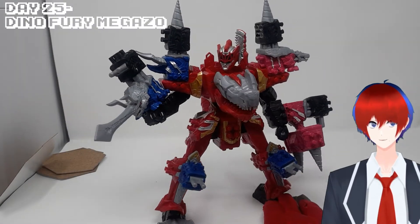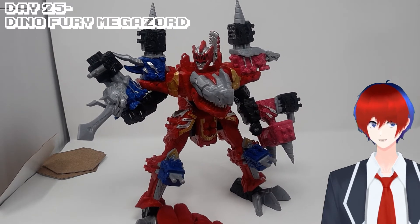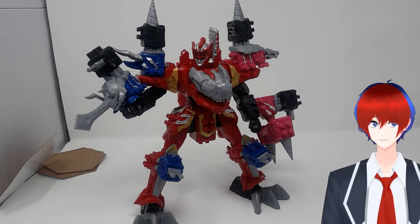Looks like we're on the big final one — it's Christmas Day everyone, so I thought I'd do something a little bigger for the last one. So here we have the Dino Fury Megazord. It's really nice, it's really poseable.